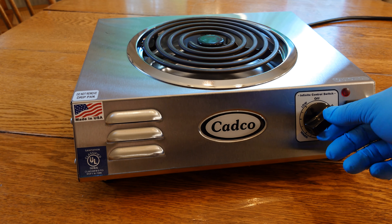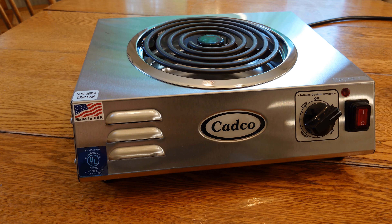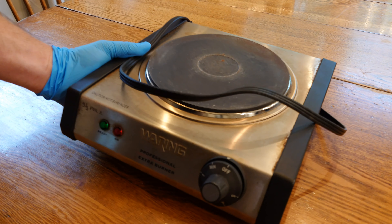Operating the CADCO is real simple: just plug it in, flip the switch to on, and crank it up to high. I do run this on high when running my pressure canner — it'll pressurize up no problem. Just follow the directions on the pressure canner and you should be fine.